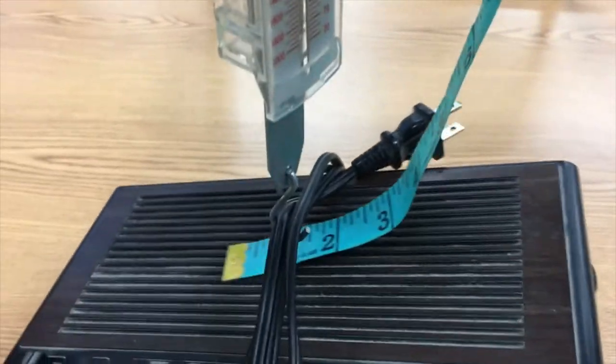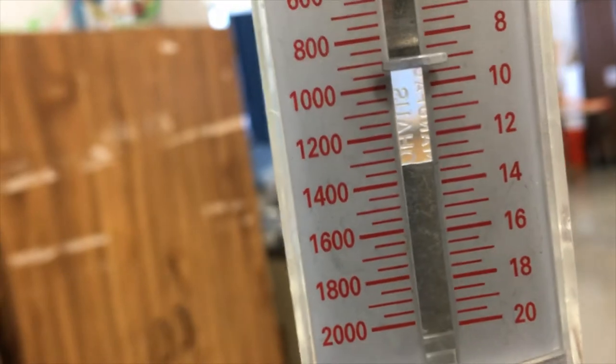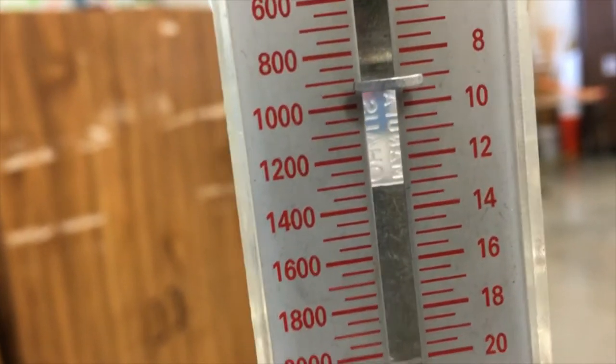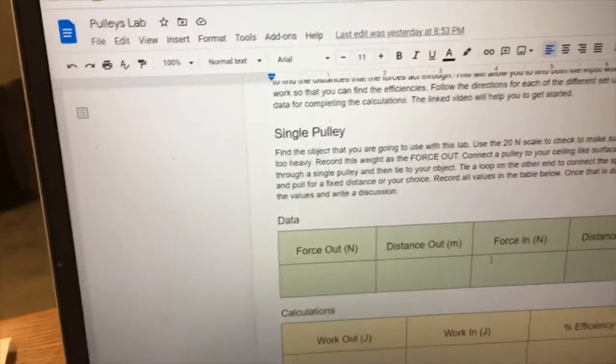The first thing I'm going to do is figure out what the output work would be in lifting this up, so I need to find my output force by just lifting this up. You can see I can read that my alarm clock is about 9.1 newtons of force. So I got my output force and that's what I'm going to enter into the output force box.